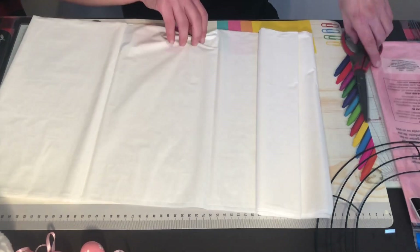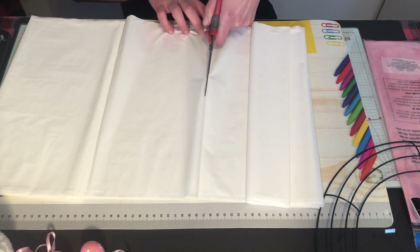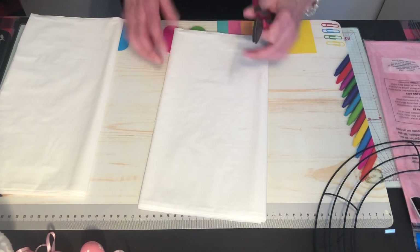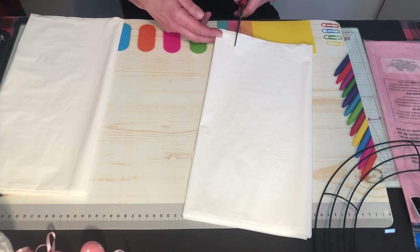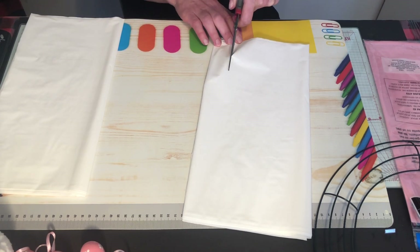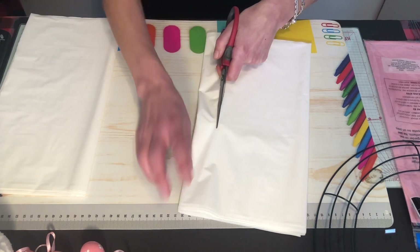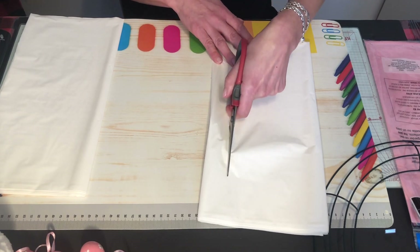So now I'm just gonna cut along this line here — it doesn't have to be perfect, because even if there's a little imperfection you won't see it once you put it on the wreath. I'm cutting strips about just over an inch — say inch and a quarter to inch and a half wide. You're gonna need a lot of them. It is a little time-consuming, so I'd recommend cutting them all and keeping them in a plastic container, piled up by color.